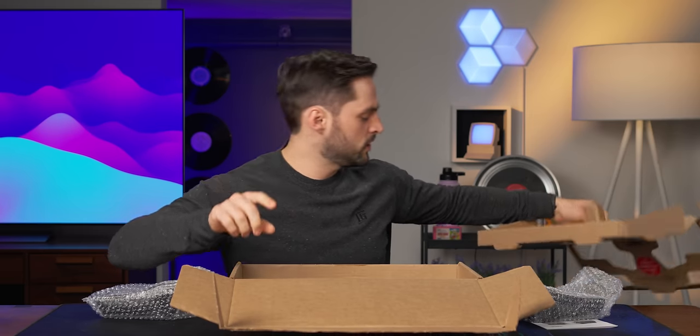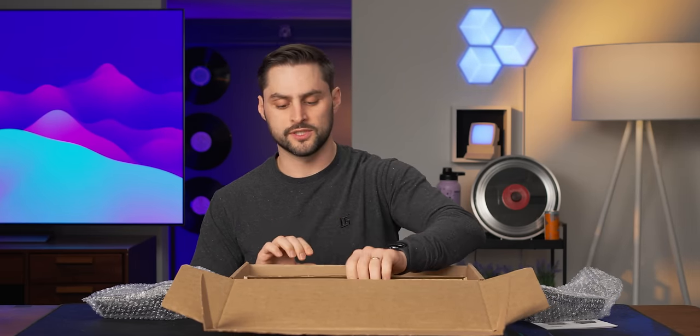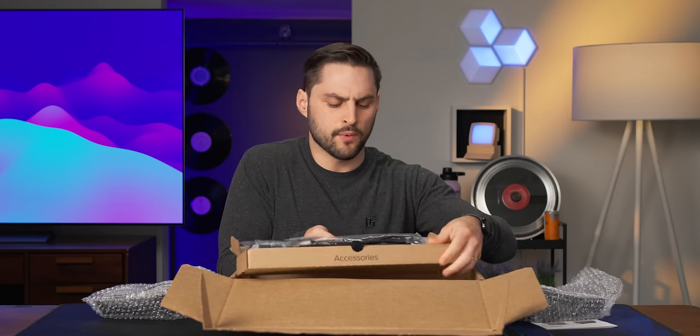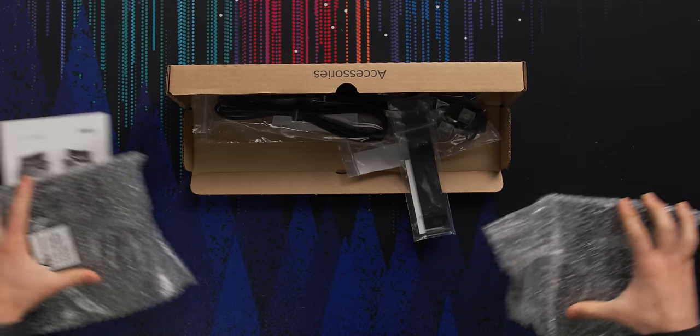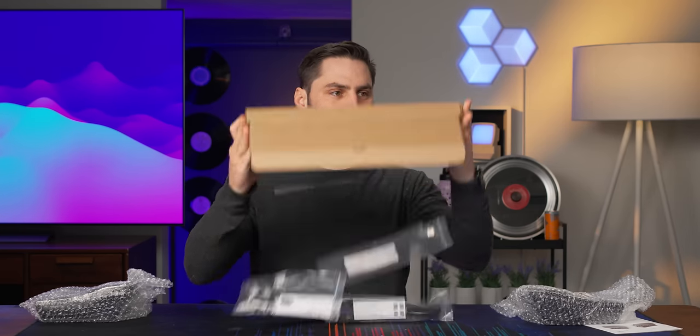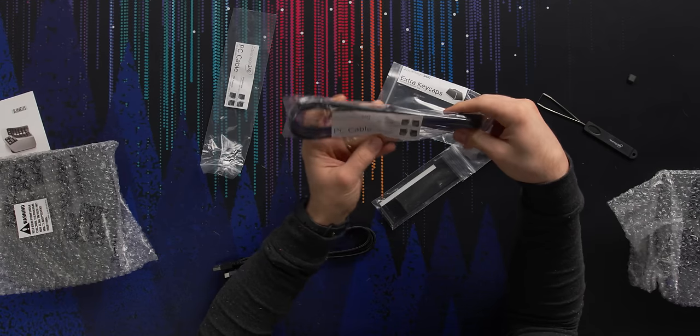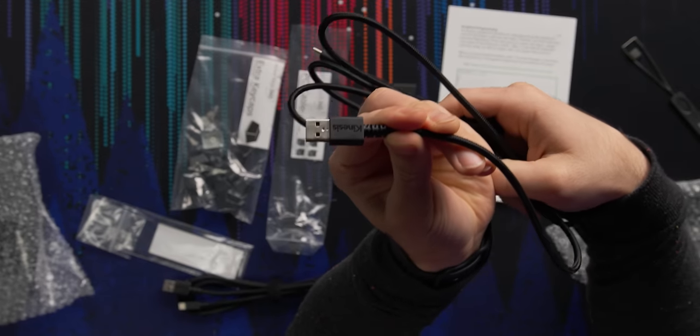I do currently use, and have used for several years, a similar but different ergonomic keyboard. Inside the box, we have two key modules with bubble wrap, as well as a box of accessories. You get a key cap puller — but not a key switch puller, more on that later — and a USB-A to C cable for connecting the keyboard to your PC. They even have Advantage 360 branded cable ties. Pretty cool, maybe six feet long.